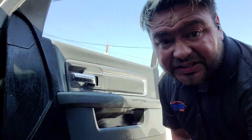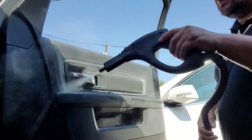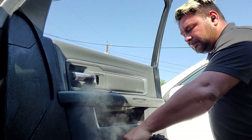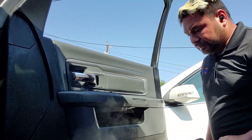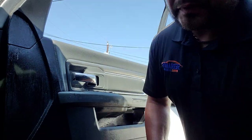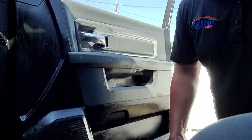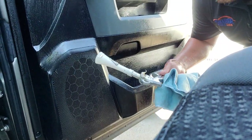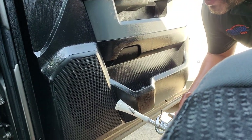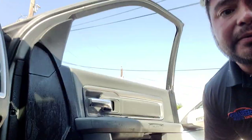Next up, I hit it with steam. And lastly, I will blow it all out and then dry it off with my towel. Also, if you have these little vents here, you can brush them with your Horse Hair Brush and then use your Vortex Air Tool and it will take care of it.